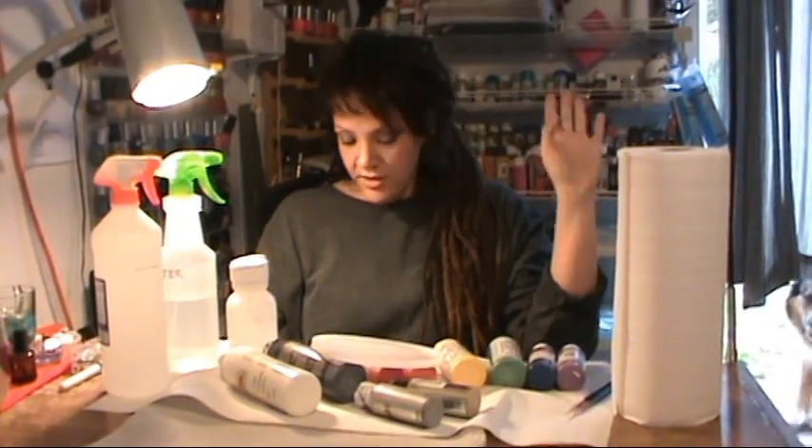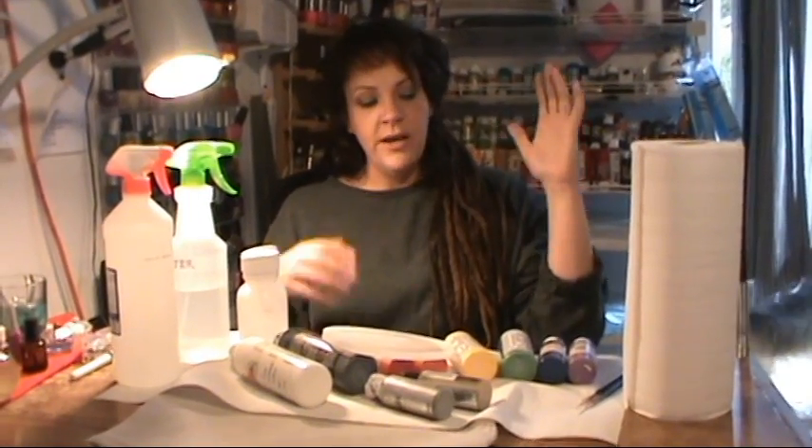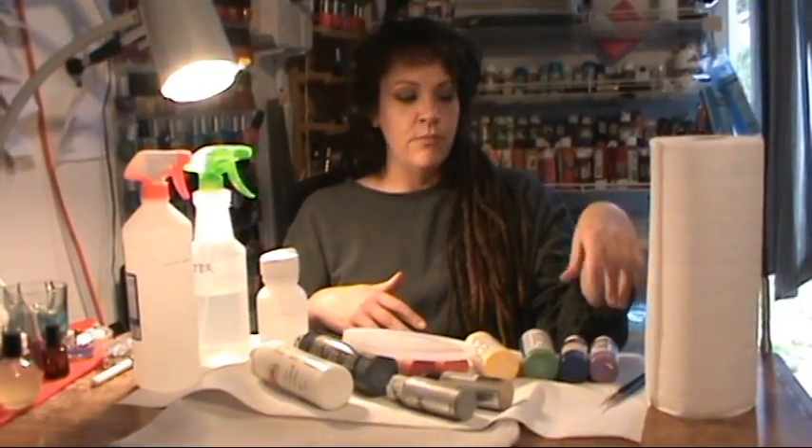I want to teach you how to use foils and charms and stones and everything I can — just everything. But for now we're going to need paint and brushes, and I am ready to start doing my first tutorial.